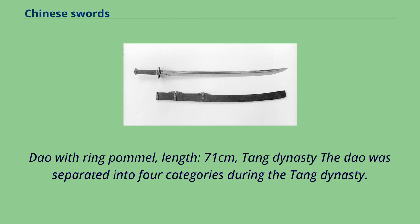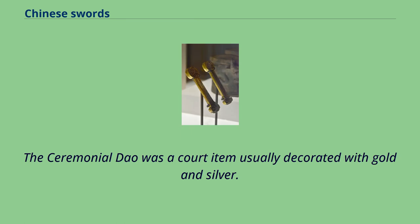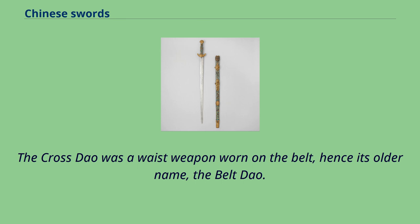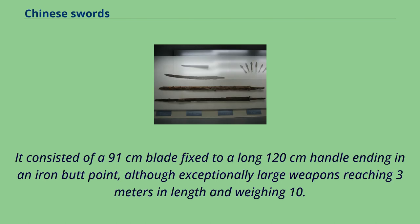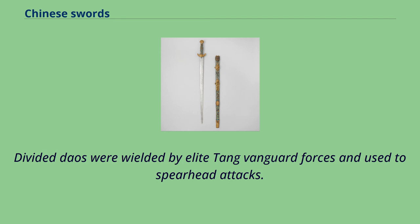The Dao was separated into four categories during the Tang Dynasty: the ceremonial Dao, the defense Dao, the cross Dao, and the divided Dao. The ceremonial Dao was a court item usually decorated with gold and silver, also known as the imperial sword. The cross Dao was a waist weapon worn on the belt, often carried as a sidearm by crossbowmen. The divided Dao, also called a long Dao, was a cross between a polearm and a saber, consisting of a 91 cm blade fixed to a 120 cm handle ending in an iron butt point, with exceptionally large weapons reaching 3 m in length and weighing 10.2 kg. Divided Daos were wielded by elite Tang vanguard forces and used to spearhead attacks.